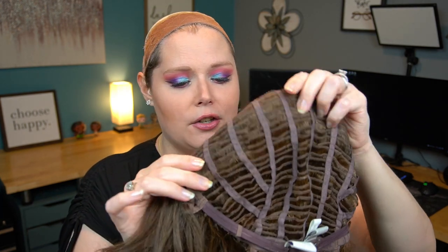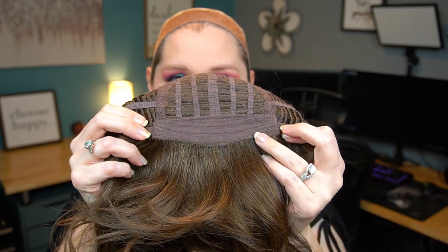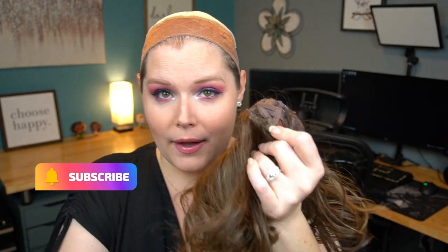For a basic cap construction wig, you do get an open wefted cap design. You do have some felt, which I love — I'm so glad they're starting to do more and more of this felt at the hairline, which is very comfortable if you don't have a strong hairline. And then we have open ear tabs. I always point them out when a wig comes with open ear tabs because they are more rare. Open ear tabs are really cool because your glasses can usually fit through them. This particular opening is a little small, but I bet I could still fit some glasses through there if I needed to.